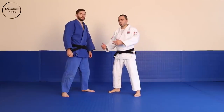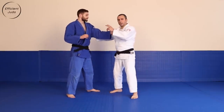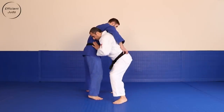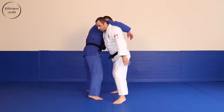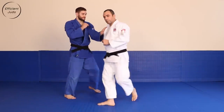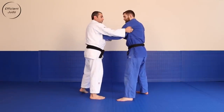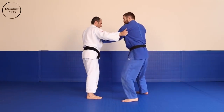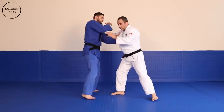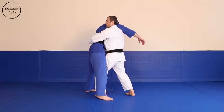Second variation: front Uchimata as a counter — counter to a Russian arm. It's when my opponent throws his big arm over the top, reaching for the belt. So he's got a lapel grip. I've got a grip around his armpit, nice and secure on the outside. As he reaches over, I'm one step in, controlling around the waist.